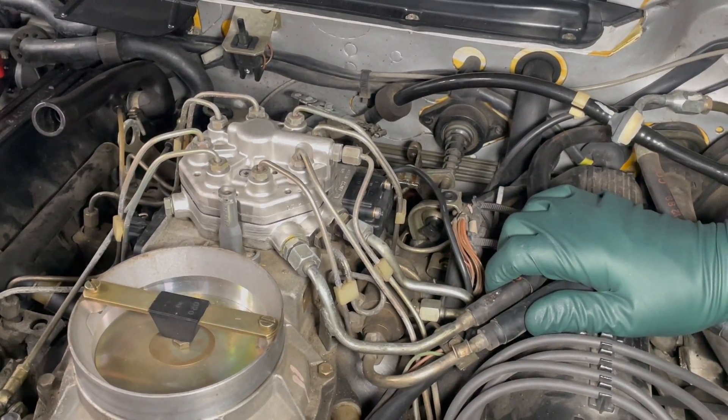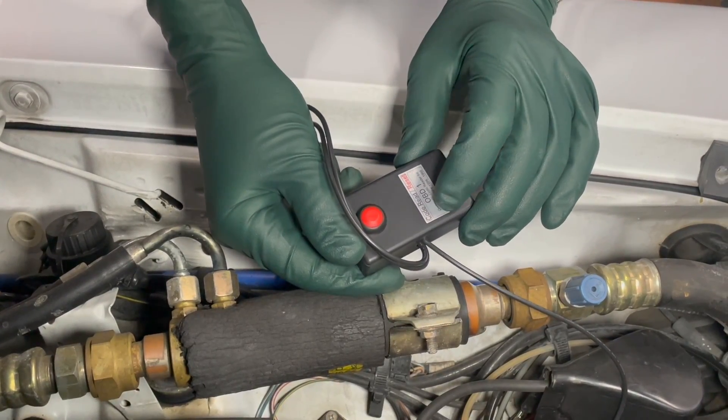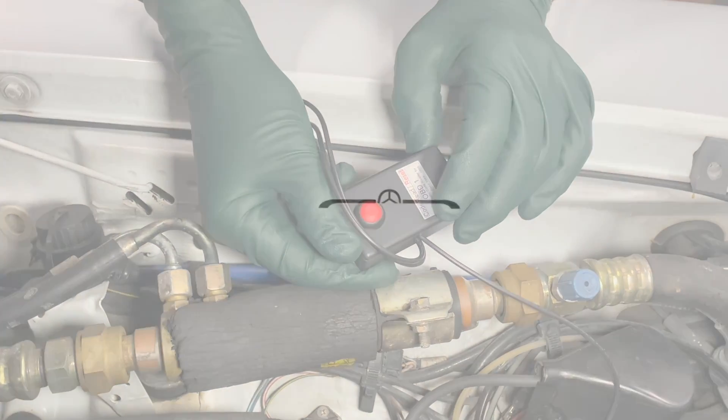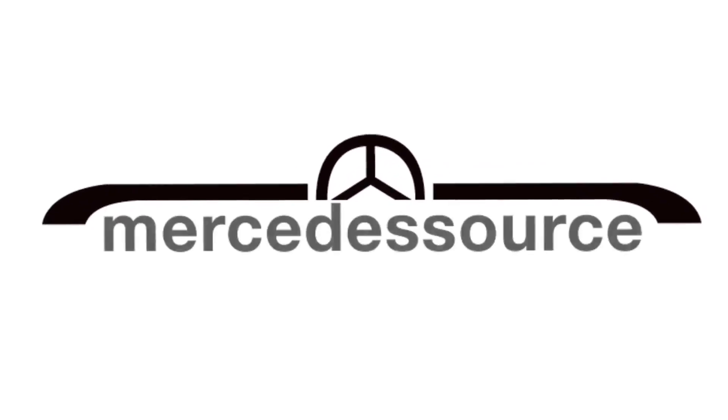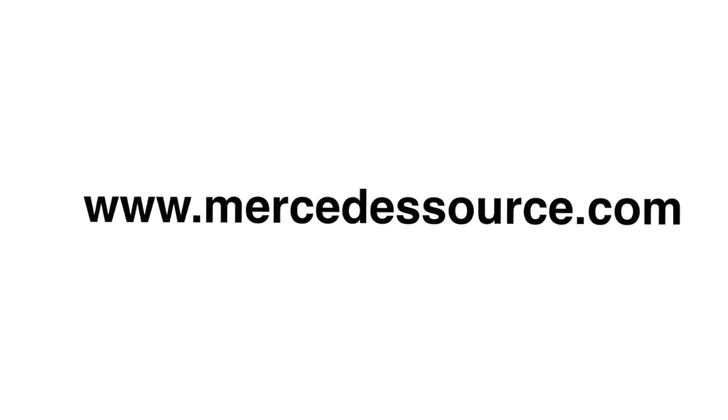I just wanted you to see how to use this cool little tool to diagnose trouble codes in your 1988 to 1995 Mercedes. And in keeping with tradition — you should thank me for watching... I mean, thank you for watching!